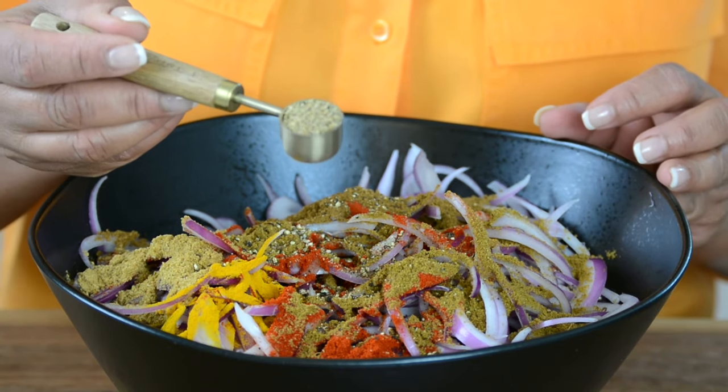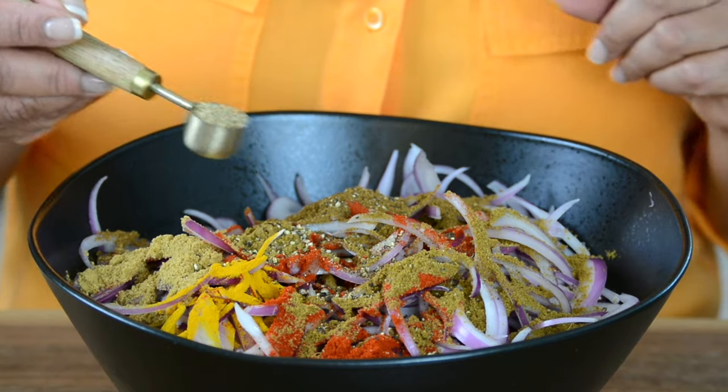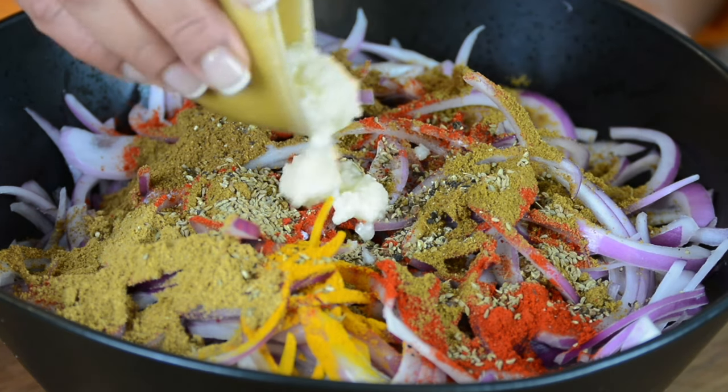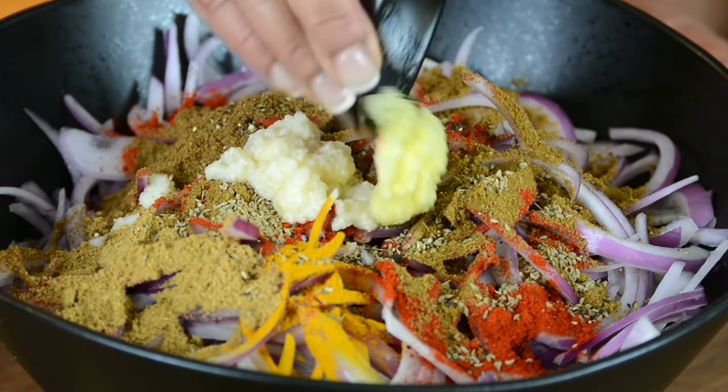A key ingredient in this recipe is one teaspoon of carom seeds, and if you don't have carom seeds, you can always add asafoetida. For some earthy flavors, you're going to go in with one tablespoon of garlic paste and half a tablespoon of ginger paste.